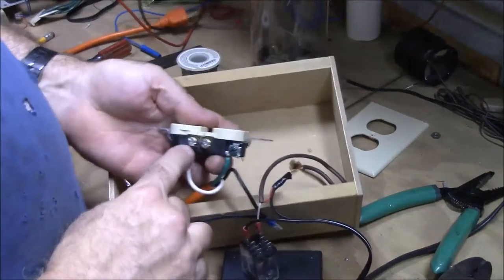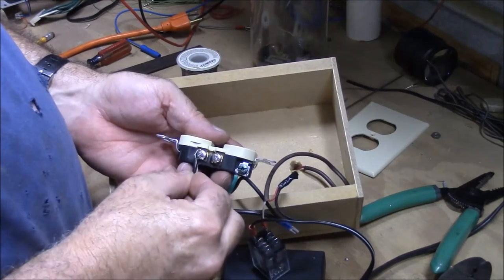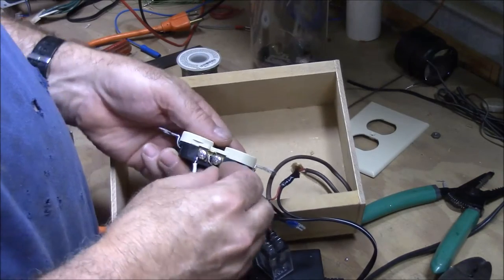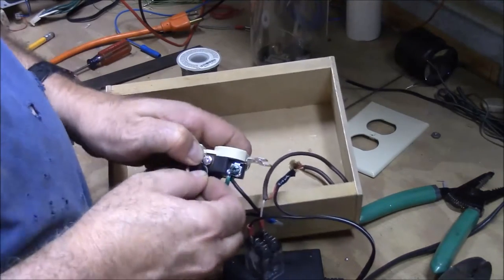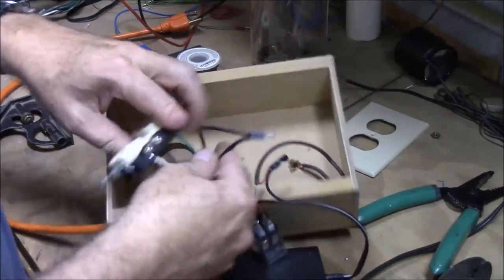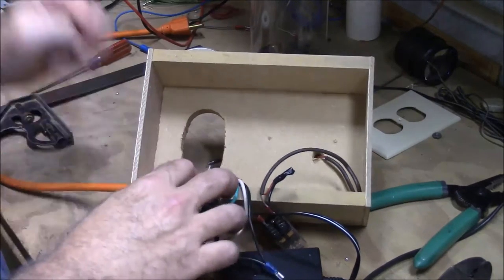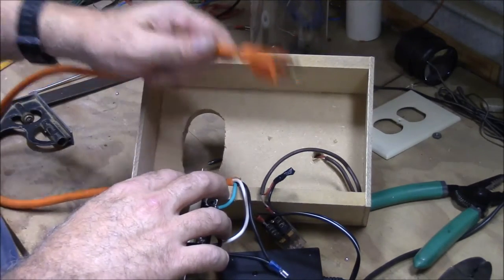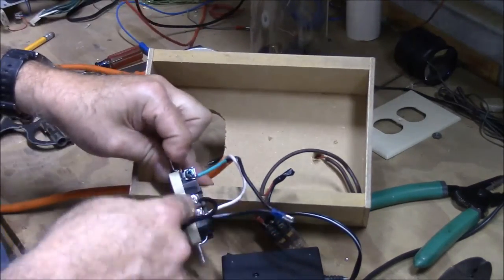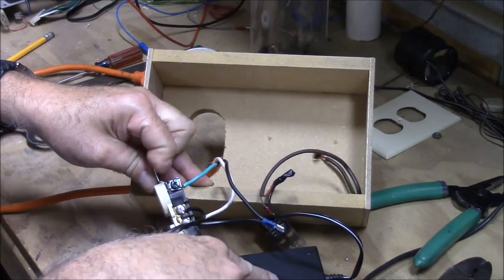My white wire is here, and that also connects to this screw over here, so I can put it on either screw and still pick up the white wire. So that's got power — because when I plug this extension cord in, I have a white wire going to my transformer and I have the black wire going to my transformer.